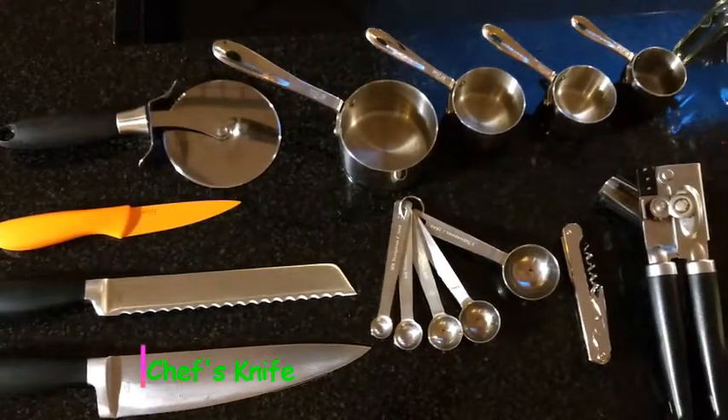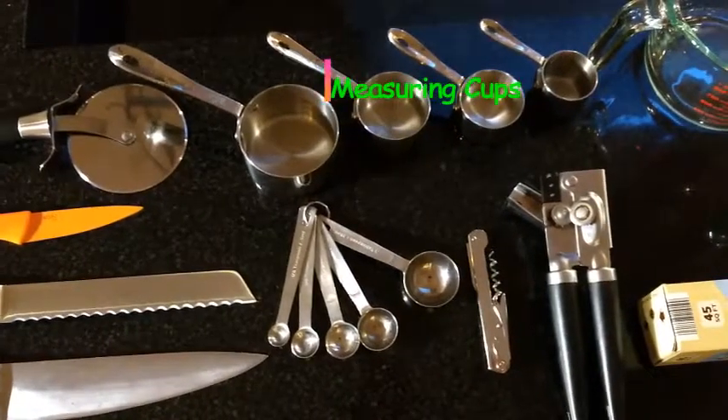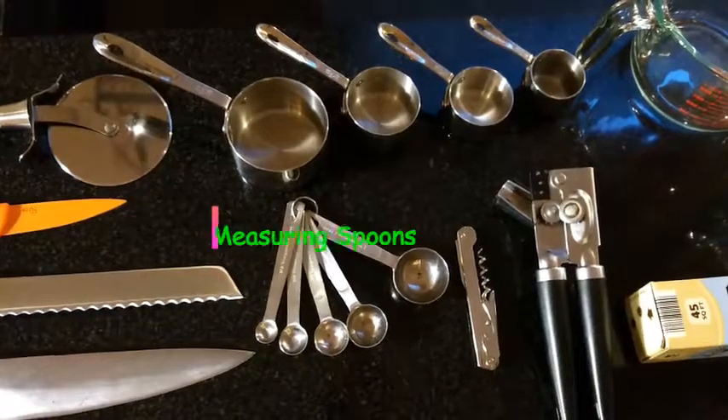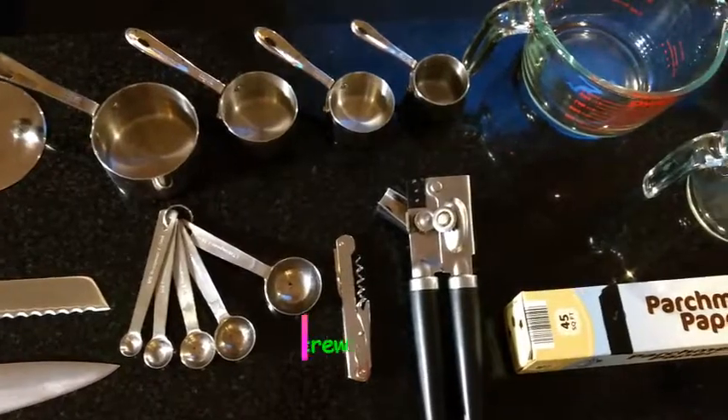Chef knife is all-purpose — great for chopping, dicing, and slicing. Measuring cups measure dry ingredients, important for proportion control — definitely get those. Measuring spoons measure small amounts of ingredients, again great for proportion control.